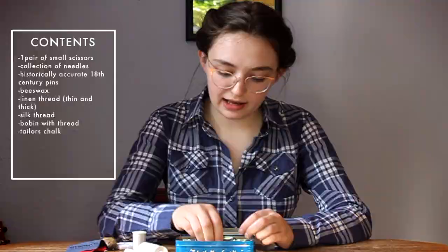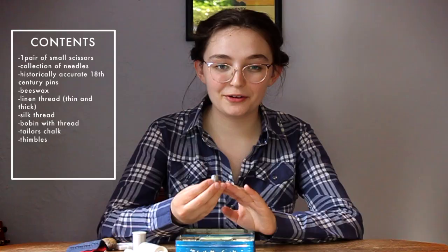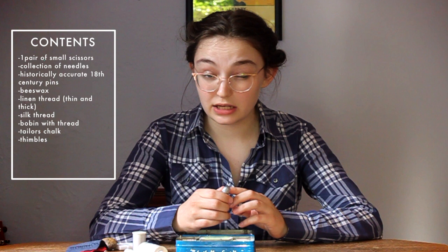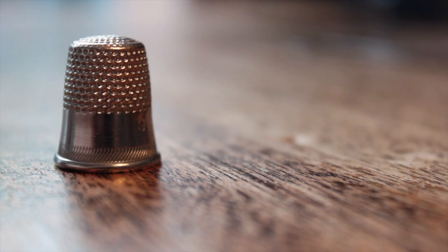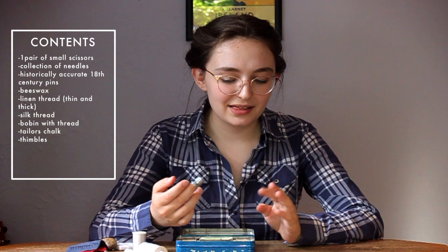Next we have my thimble. I am a recent convert to the school of thimble use. I put mine on my middle finger — this is just an old silver thimble, I think from my great-great-grandmother, who had a dry goods store around the turn of the century up until the 20s. This is a size 9 thimble — thimbles have sizes! Once you find your size, you'll realize they're actually magical items. Before this I thought thimbles were too big for me, but now I really like this one. It has ridges on the sides and top, which make it a lot easier to push the needle through, and it just protects my fingers while I'm sewing.